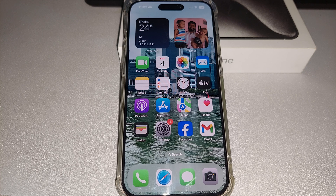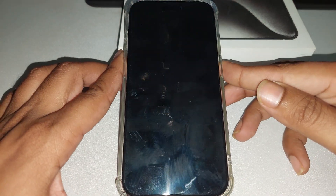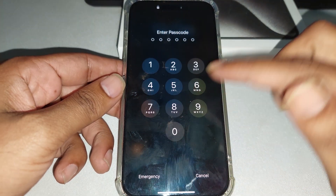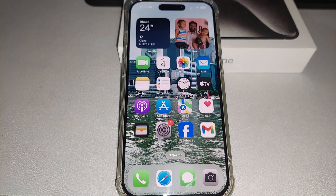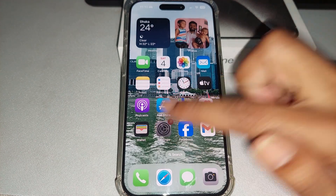In this tutorial I will show you how to remove the lock screen passcode on your iPhone 15. If you need to remove it, follow this instruction.